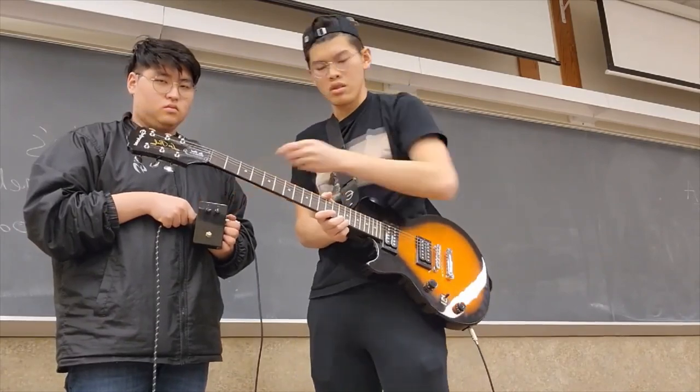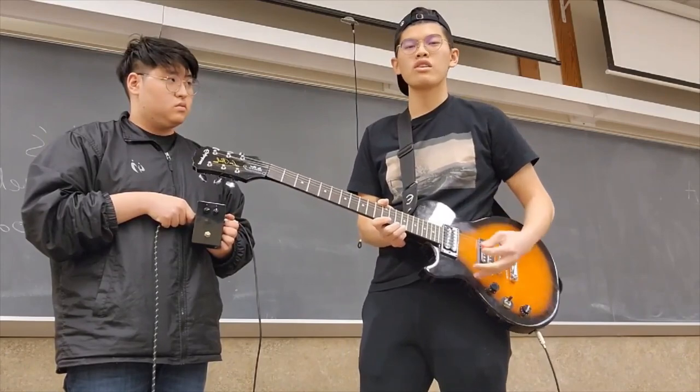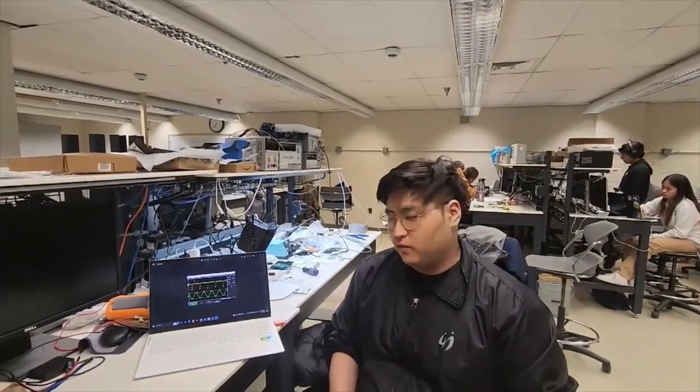If we turn the volume dial, the amplitude becomes higher and the sound gets louder. Hi, this is Chin Song from the MIDI pedal project. I made an overdrive pedal that creates distortion in the original waveform.